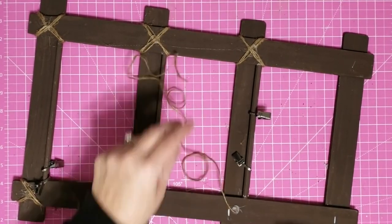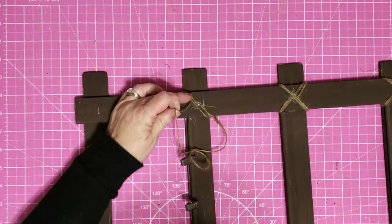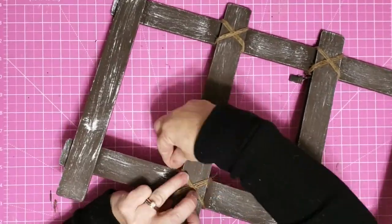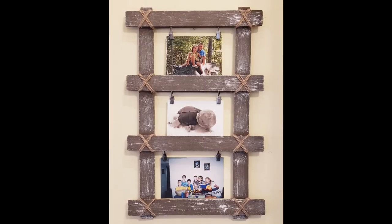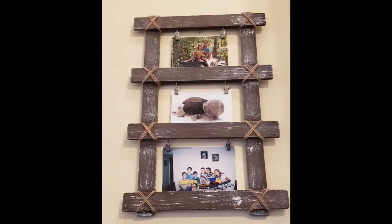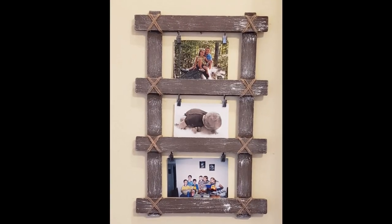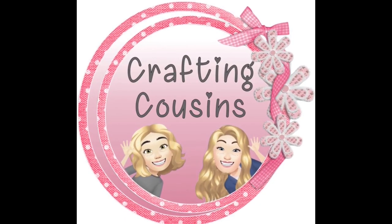I just prop it on a nail — it hangs on that top rung and this is not heavy at all, so it doesn't put any pressure on it. I could also just stand it up on my console if I choose to do it that way. You can totally put a hanger on it if you want — I just chose not to. And there's our completed piece! I'm really happy with how it turned out. I love the rustic look and I love that I can change out my photos really easily so I can watch my family grow.